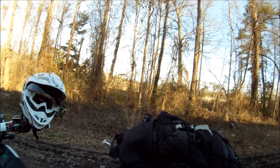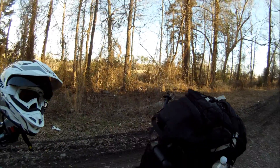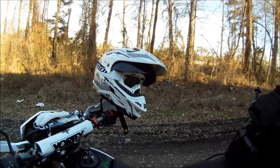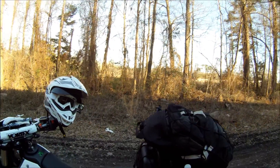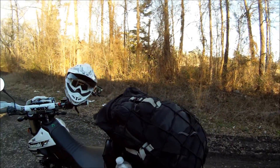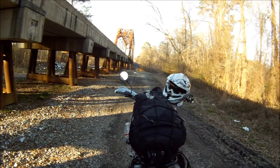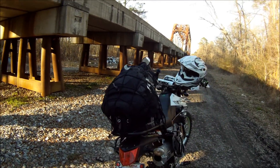I carry an extra gallon of gas because this little two-gallon gas tank — after I re-jetted it — I was getting 70 miles to the gallon before I jetted it. Now I get probably around 50, because of how I ride it.